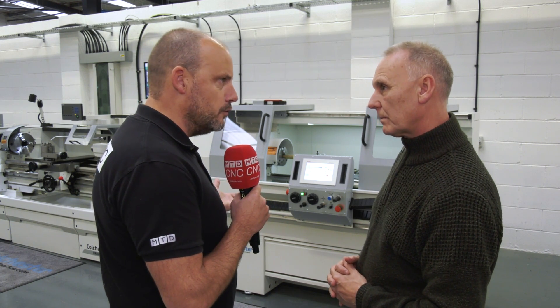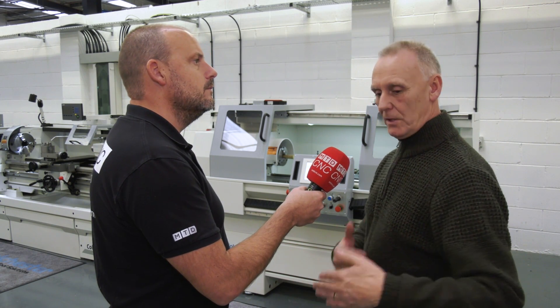We're going to see you program this in a minute, but essentially what have we got here — just a digital readout? Basically, if you look at the screen, it is a digital readout, but it has simple machining cycles in there — roughing cycles, roughing finish cycles, and threading cycles.